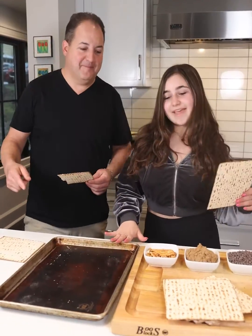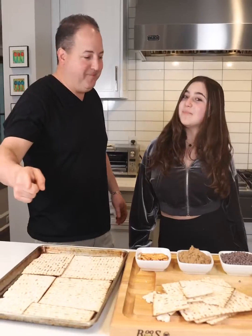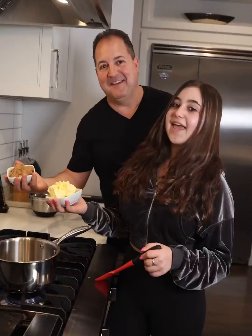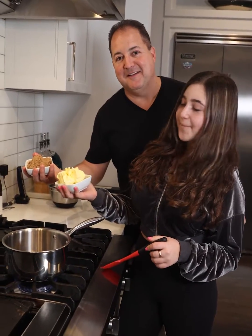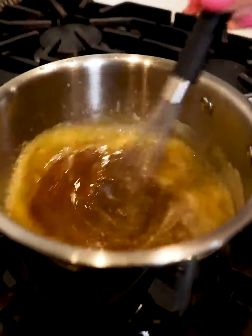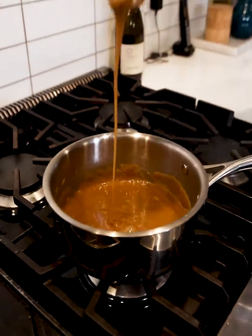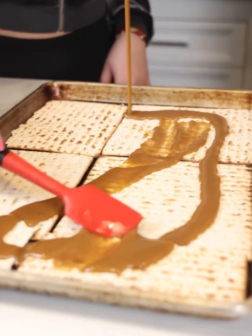First, we're going to line a baking sheet with our matzah. You may need to break some to make it all fit. Now we're going to move to the stove to make some caramel. In a saucepan over medium heat, we're going to combine our butter and our brown sugar. We're going to stir until it thickens up. Cook for about three minutes until it's thick and foamy, and then pour it on top of your matzah. Just be careful because it's super hot.